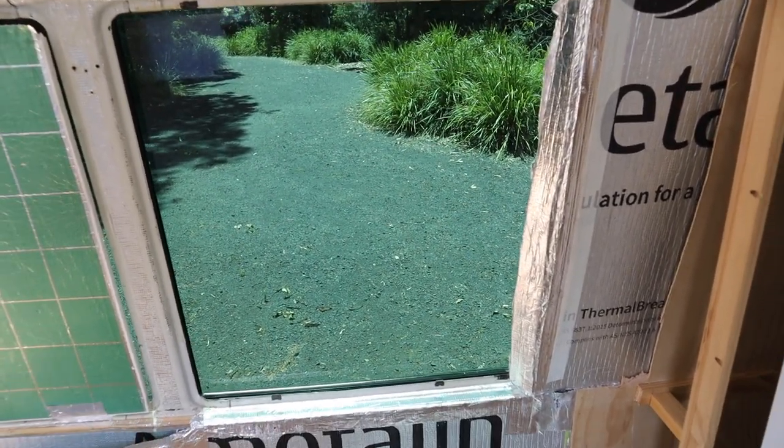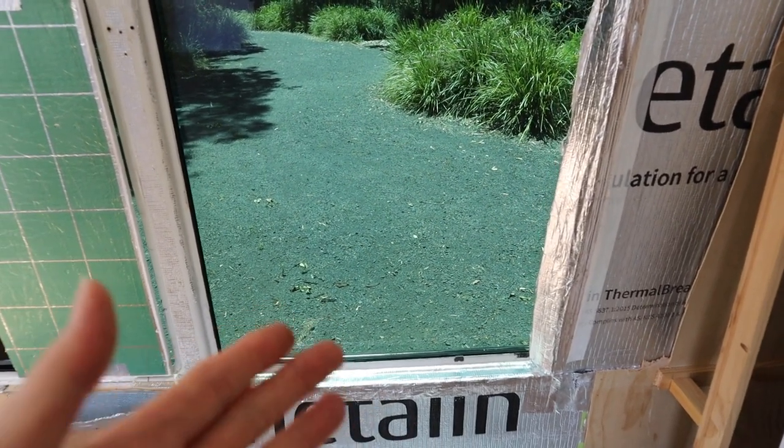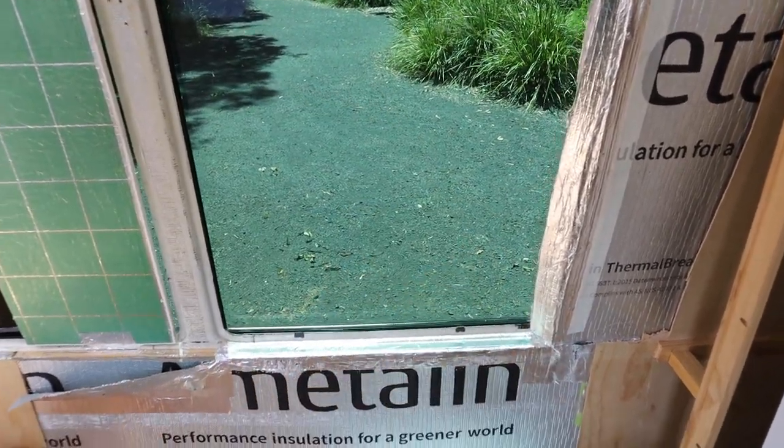That's the main reason why I've decided to keep part of this window open, and also I thought it might be nice to have a little bit more of a view and a little bit more light coming in where the kitchen sink is.